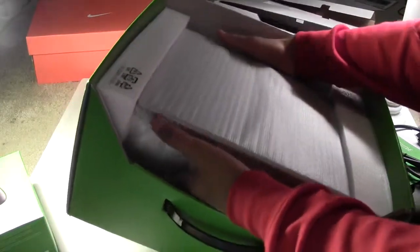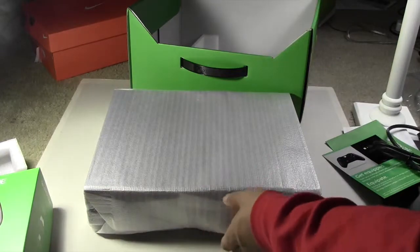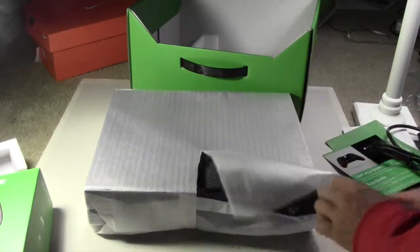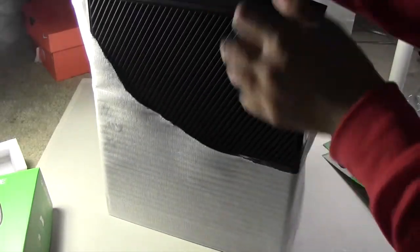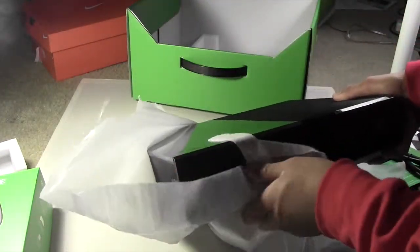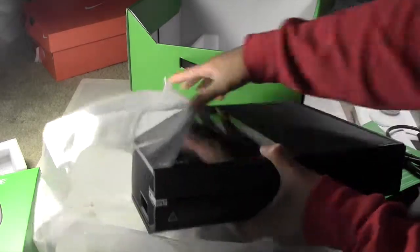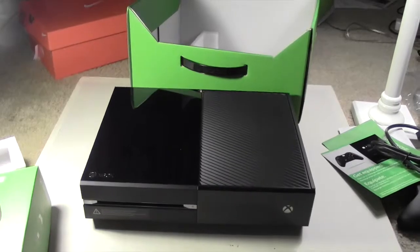I want to mention that the box — and the console itself — is very heavy. It's like the very first Xbox; it did not get smaller or lighter like Apple products do every time they come out. This was heavy for a game console. Now, it has a 500 gigabyte hard drive in it, so I can understand some of that, but it is a really big console.